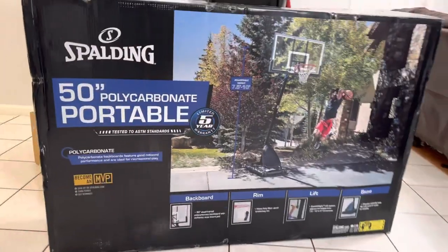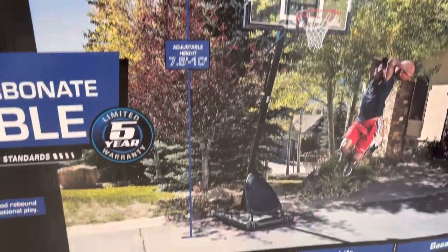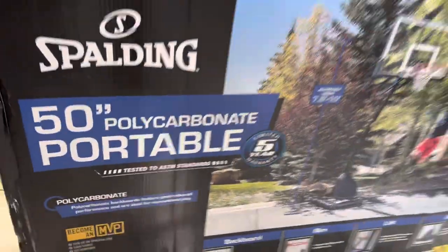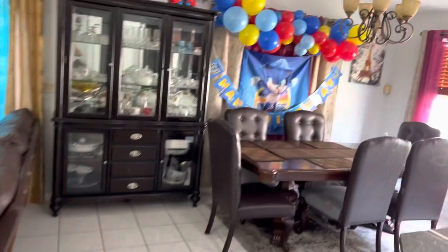Hello guys, this is a basketball hoop. I can show you a little update on how to build a basketball hoop — it's a big 50-inch. So stay with me, I can show you everything that's going on.